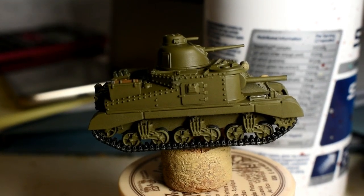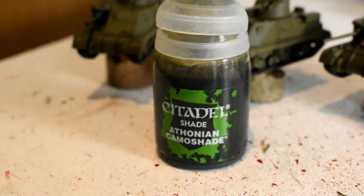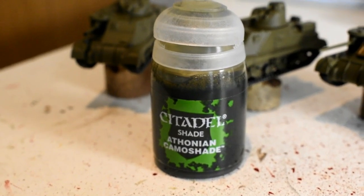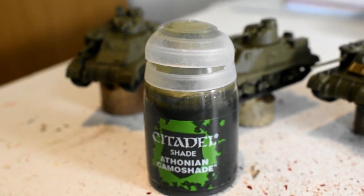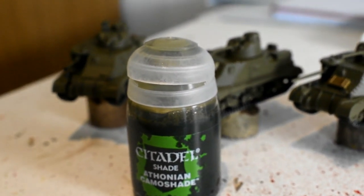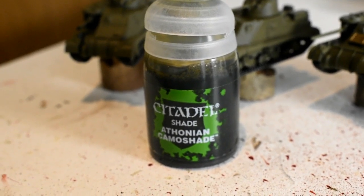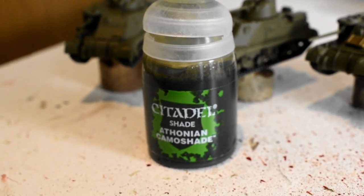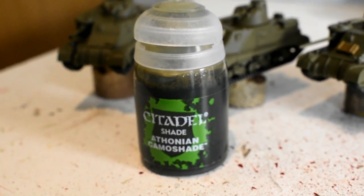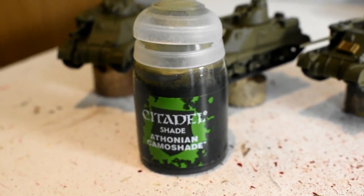The model's all painted, so now we're going to be applying the shade, which is going to be Citadel Athonian Camoshade, using the Citadel shading brush. Make sure that all the paint is dry before doing this, otherwise it's going to smudge and wash over areas you don't want. On the tracks and wheels, don't be afraid to apply a little extra just to get into all the recesses.